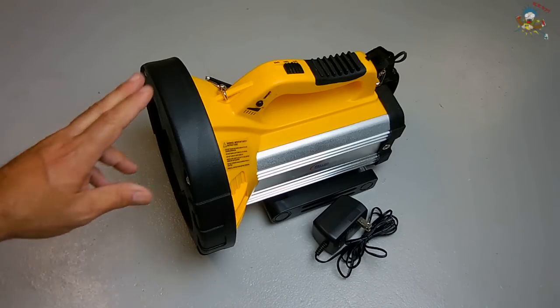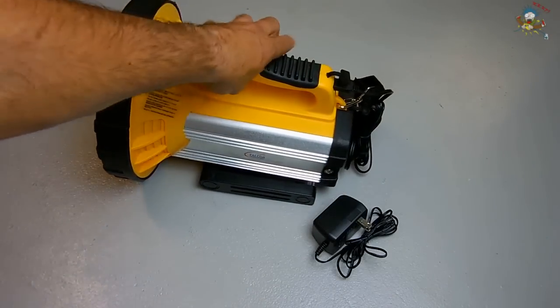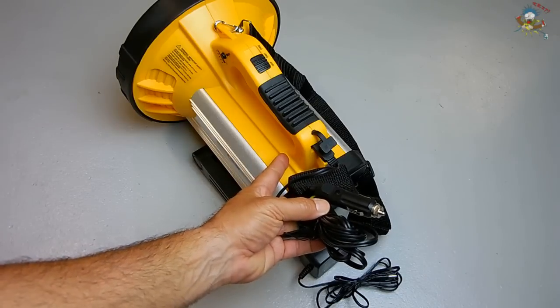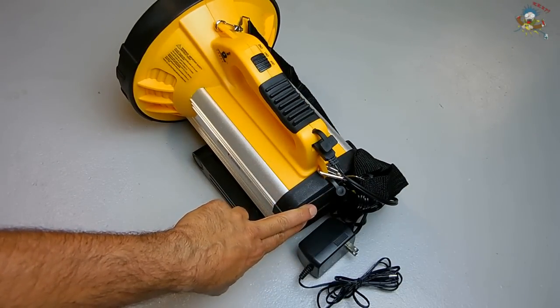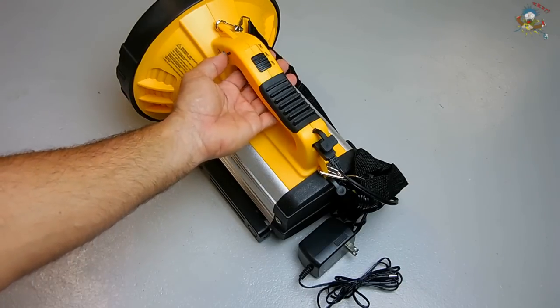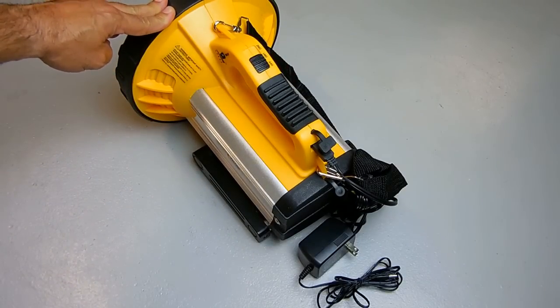I was walking around and came across this 15-million candle power quartz halogen dual filament spotlight. It's brand new. Over here you can plug this in directly for power if the internal battery is weak. Behind this cover you have the 7-amp sealed lead acid battery, an on-off switch with two positions — high beam and low beam — and five LEDs that indicate the level of charge in the battery.